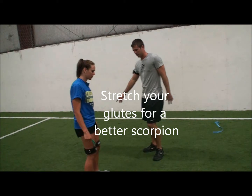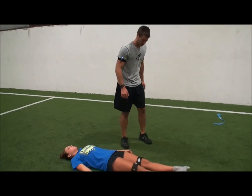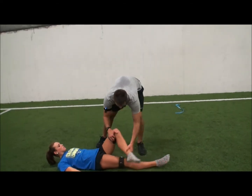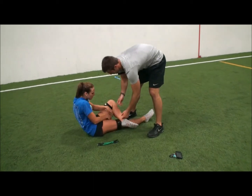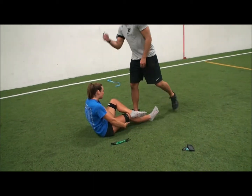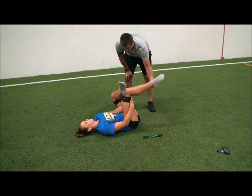Here's another one you can do if you lay down on your back. You're going to take your hands through your loop, through this loop. Go under that leg and roll back.